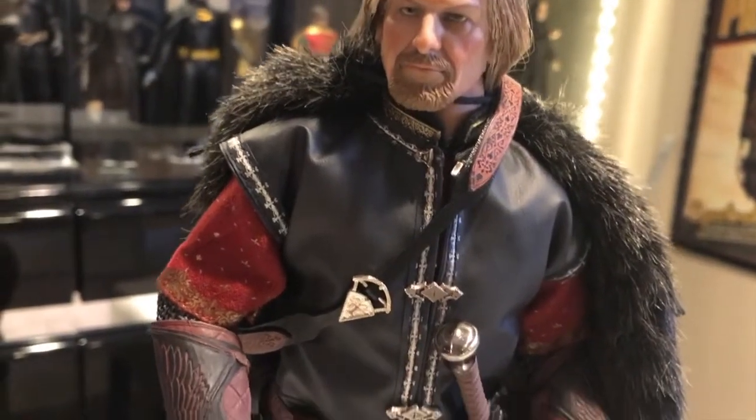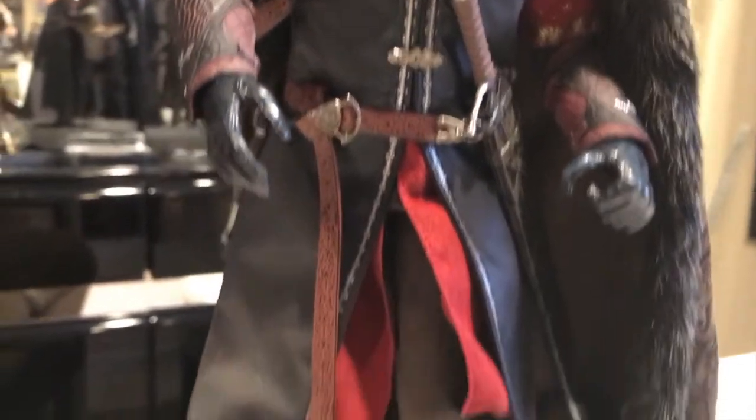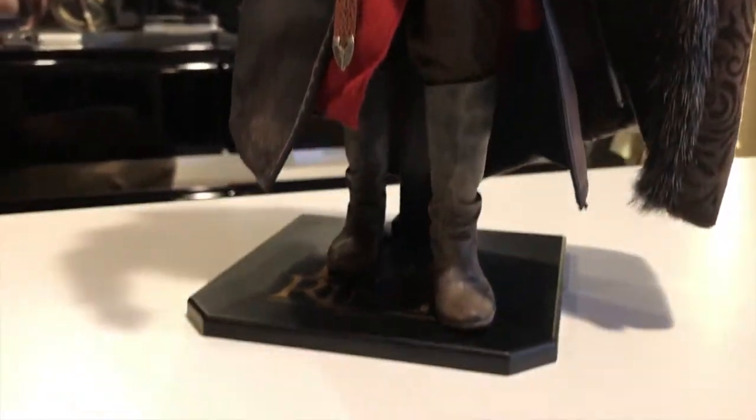You can see underneath his little red gambeson that he's got his chainmail, and he's got his gauntlets. All of his weapons are back to metal, as well as his buckles on his shield. He's got the Horn of Gondor, as well as the Elven Cloak.